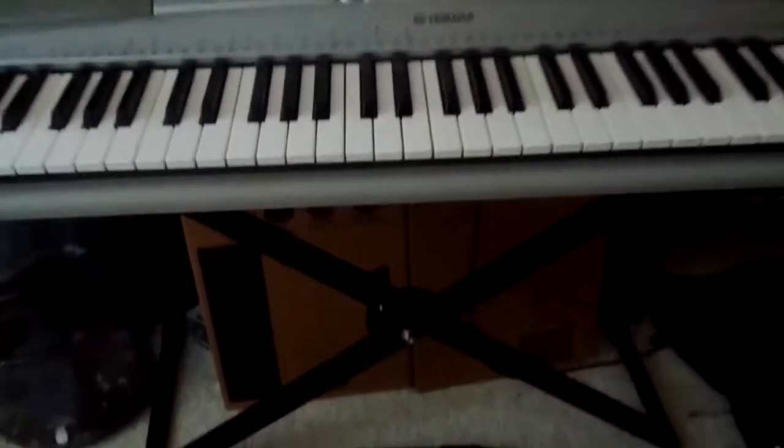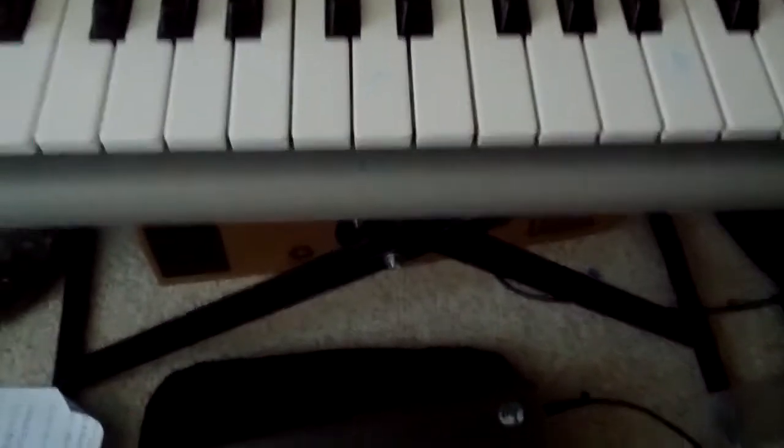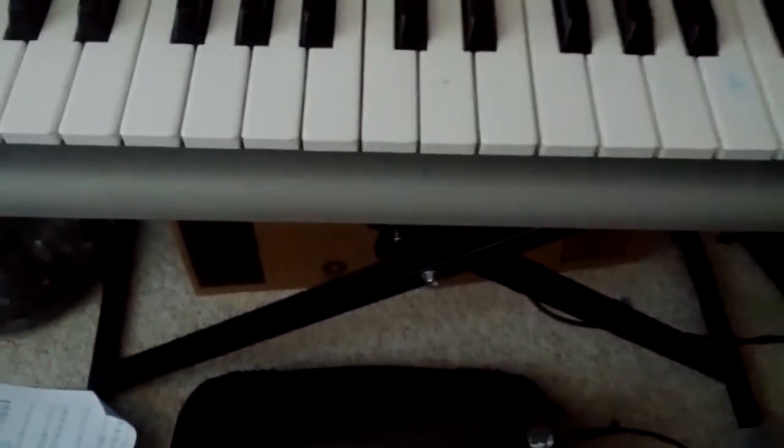Alright, sup YouTube, this is HuddleparSherborn here, and I'm going to teach you how to play Eric Frey's Bajanu, the little piano part anyway.